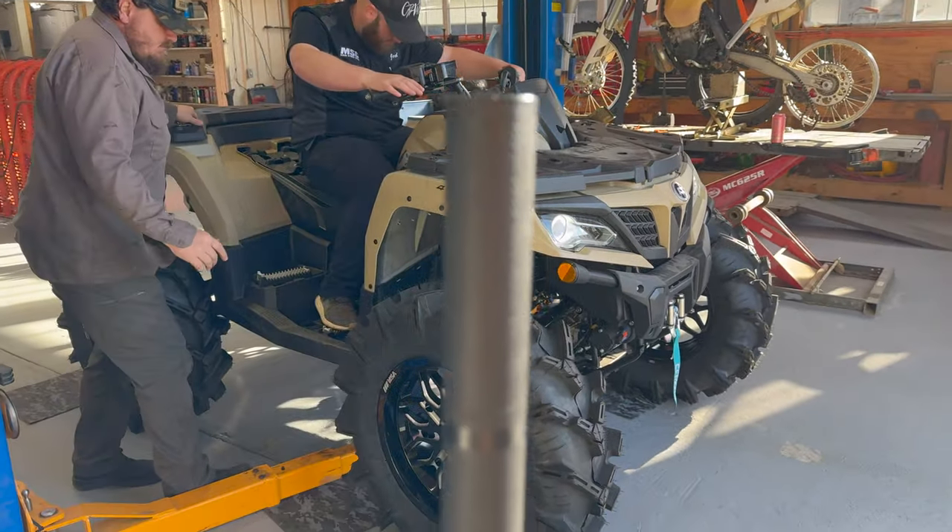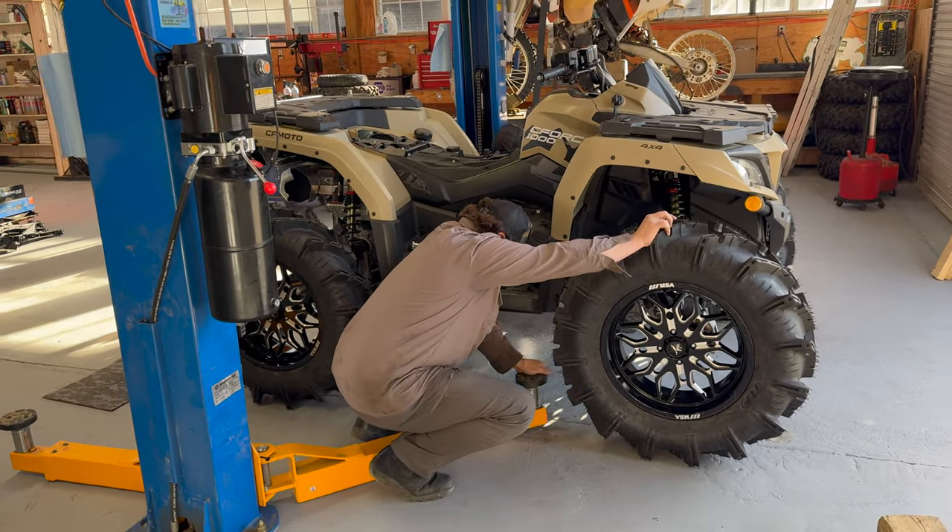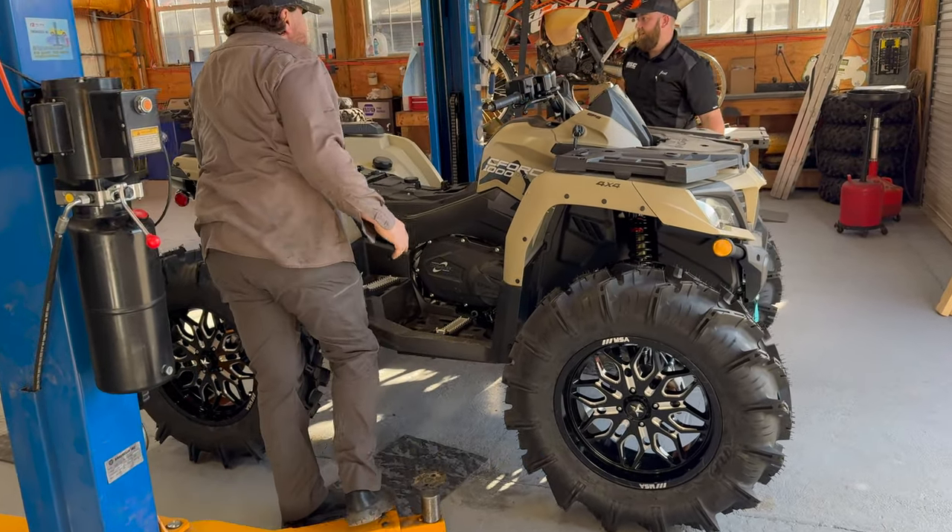We've got to go see this thing in motion — we'll take it easy at first, check it out. This is our first one and then we will go full send. There she goes, first time to pull her out. We just sat down getting the arms of the lift out of the way.